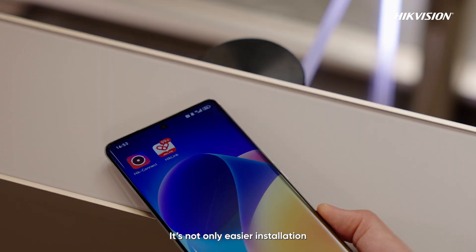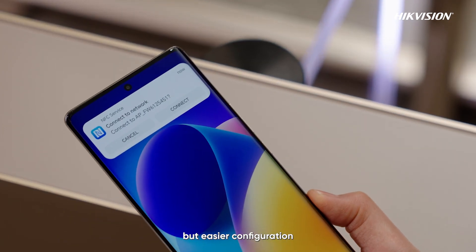It's not only easier installation, but easier configuration.